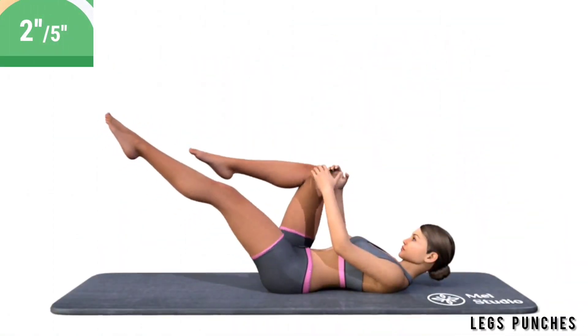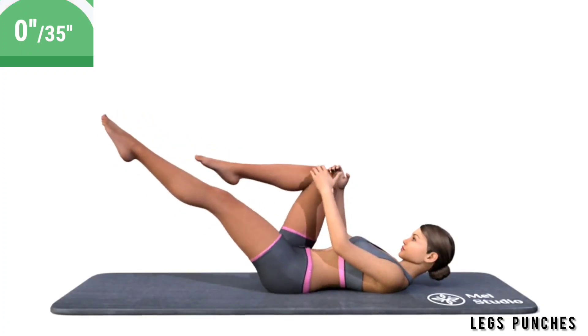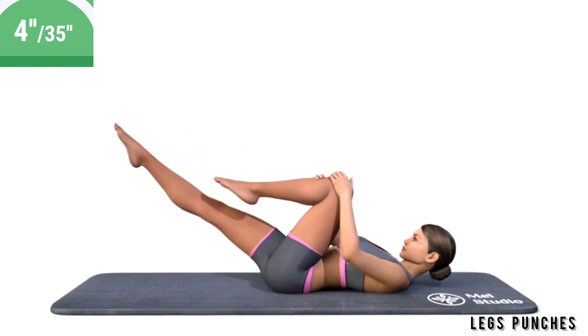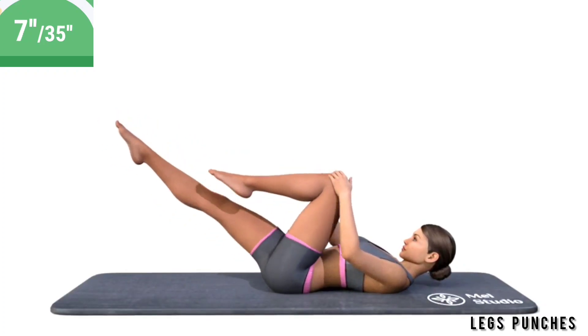Get ready. Exercise legs punches. Lie on your back. Pull your knees to your chest. Rhythmically straighten your leg and bend the other leg at the same time. Help yourself with the hands.